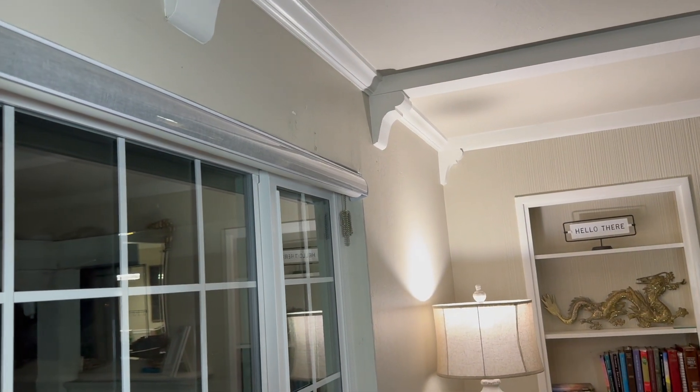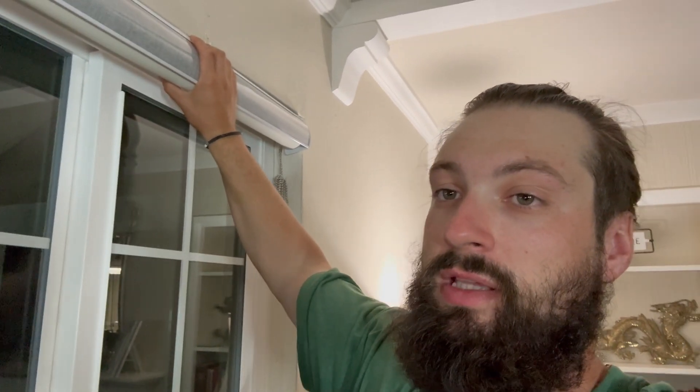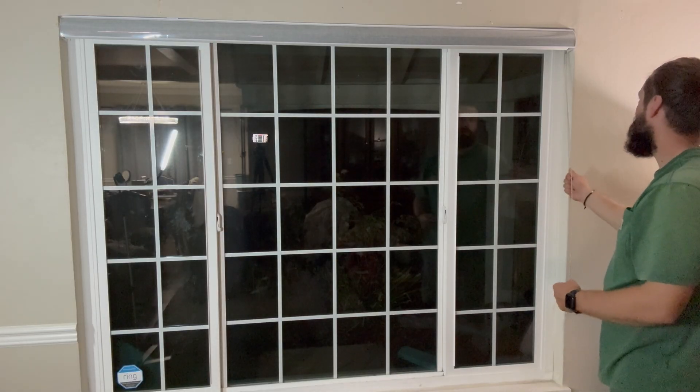Just like that — nice and clean. If you needed to take this down to reposition because you didn't have the gap right on each side, just do the reverse of what you did to install it. Push it in, the spring on the bracket will release, and then you can pop the blinds off the channel. Now I'm gonna untangle this and drop down the curtain shade.